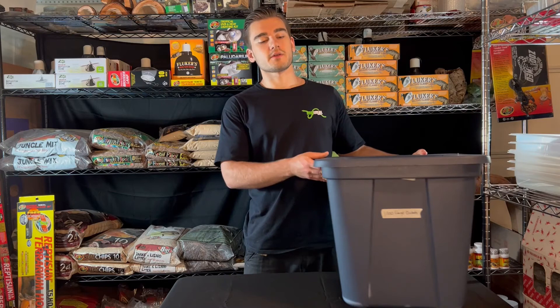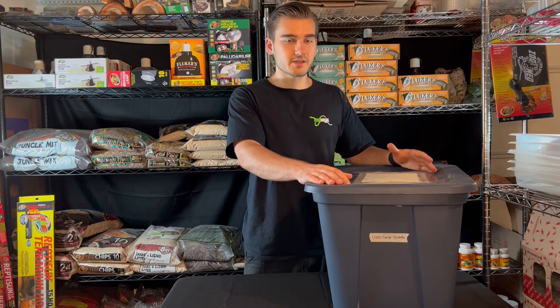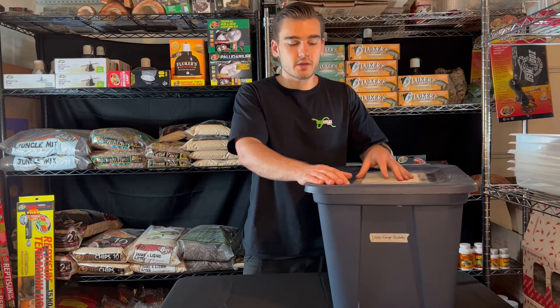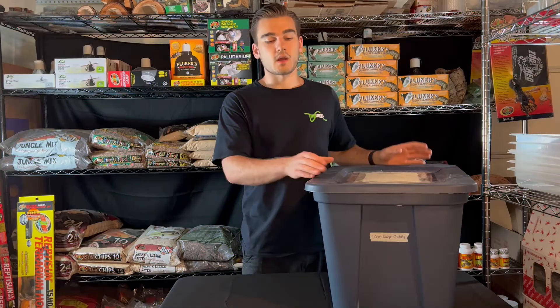So we're going to start with the setup, and you're going to need a container that is big enough for the amount of crickets you have, which will depend on whatever amount you're going to be needing it for. I have a plastic bin that is 24 inches by 17 inches by 15 inches, but you can keep up to a thousand large adult crickets in a 10-gallon aquarium or anything about the size of a 10-gallon aquarium. I can easily have a thousand crickets in one of these bins.